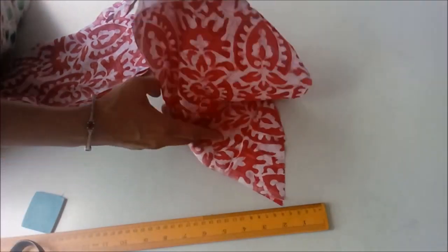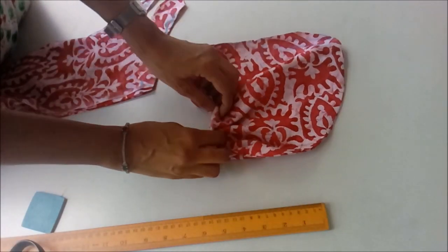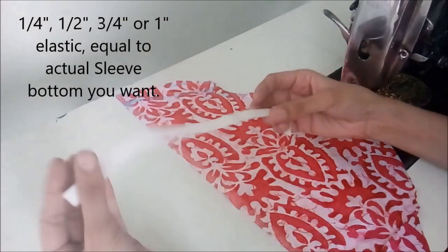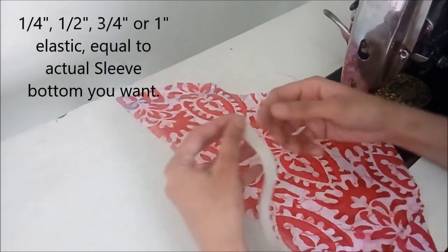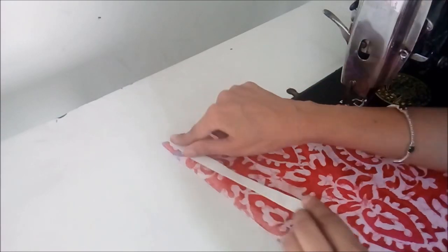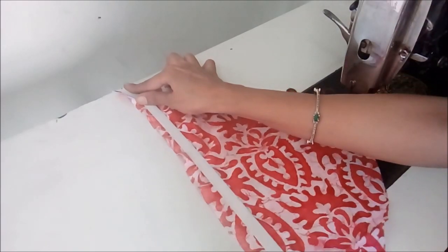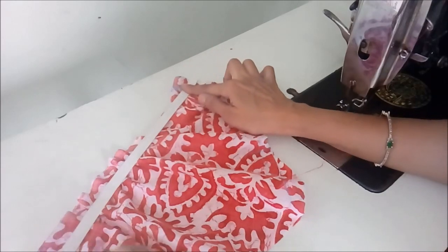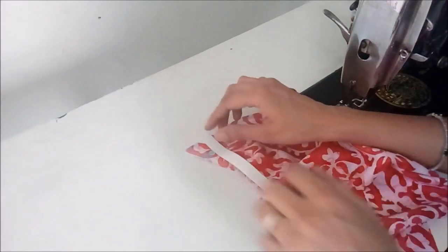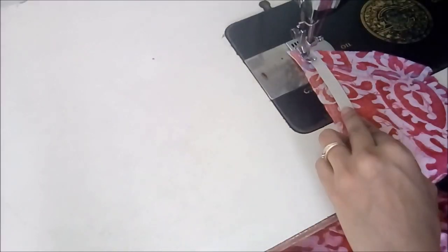The notches will show us where to stop sewing our armholes. After making puffs, our sleeve would look somewhat like this. By following this method you can make longer sleeves as well as shorter sleeves. You can take a quarter inch, half inch, or one inch elastic — or as you wish — keeping about one inch or half inch away from the sleeve bottom.